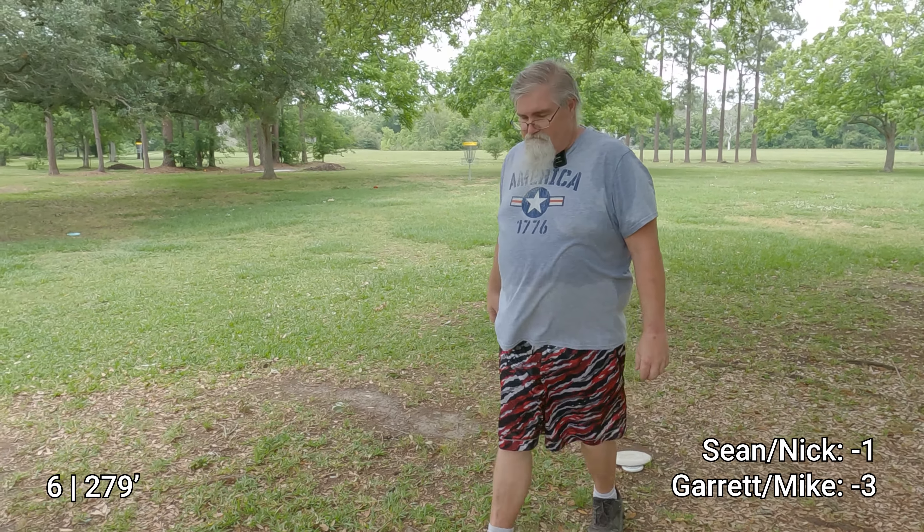Nick had his putter out, yeah. How's — otherwise a good throw. Mother nature. Man, she's vindictive today. All right, it's our turn. Play more — you got one more to hit, yeah, we gotta get it out of here. Oh, you missed it, Sean! Oh, there it goes — flip over, flip over baby. It was on the right path and everything.